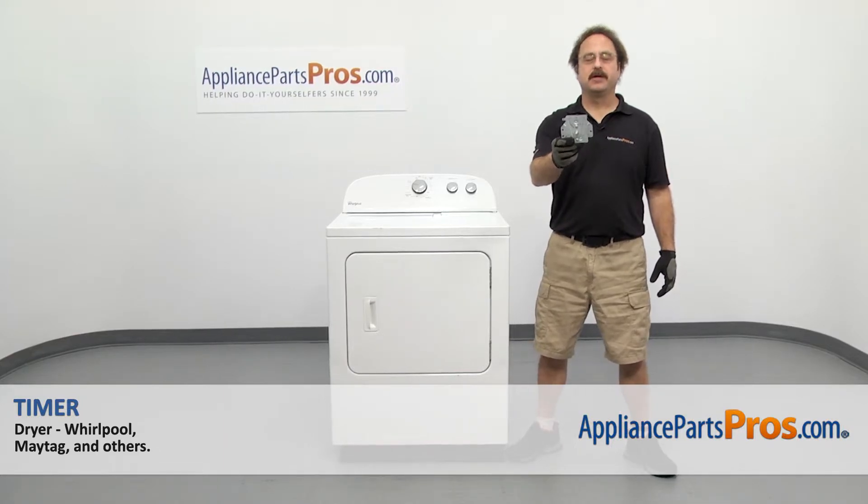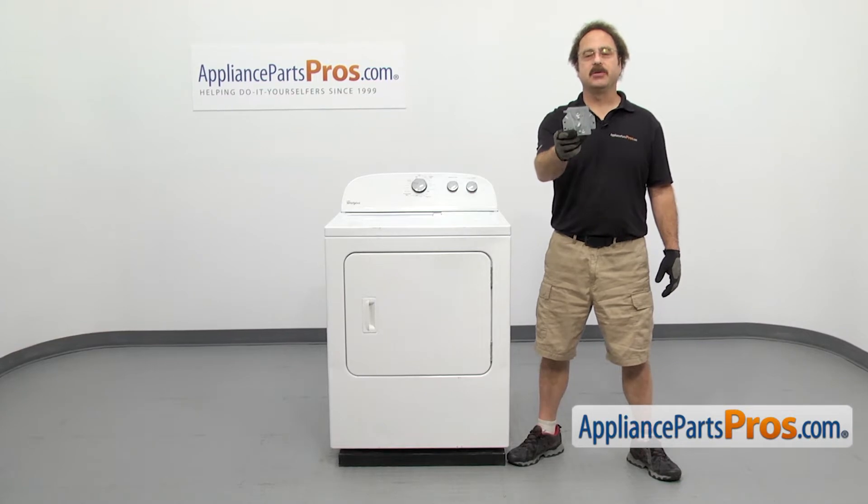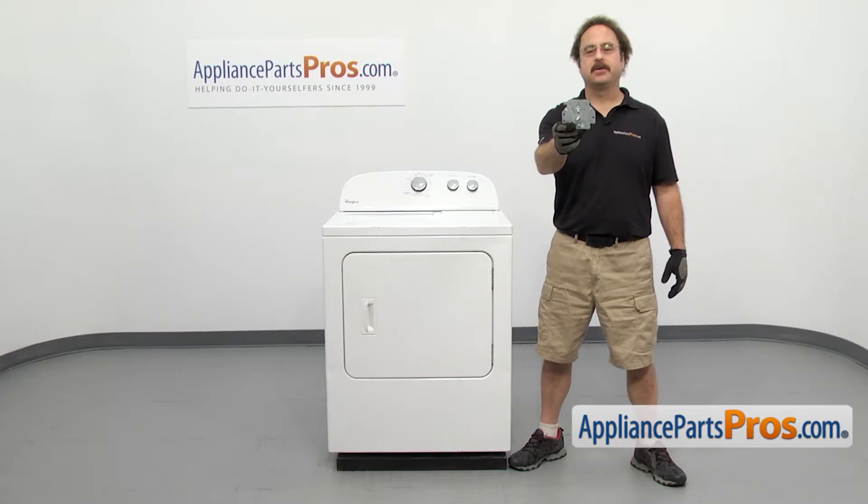In this fitting we'll show you how to change out the Whirlpool dryer timer. It's going to be a very easy repair and it'll only take a few minutes to show you how to do it. If you already have one of these, great. If not, you can click on the link below or get it at AppliancePartsPros.com.